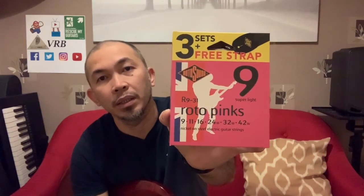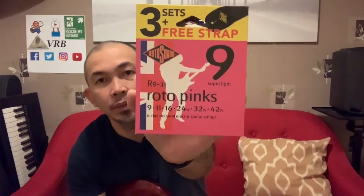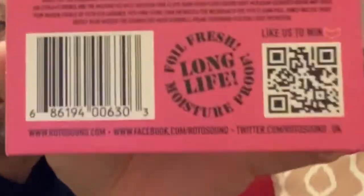If you wanted to know more about these strings — they're what you call the Roto Pinks, gauge 9. So it's 9 to 42: 9, 11, 16, 24, 32, and 42. It's nickel on steel, electric guitar strings, super light. It also says 'long life strings' on the back.